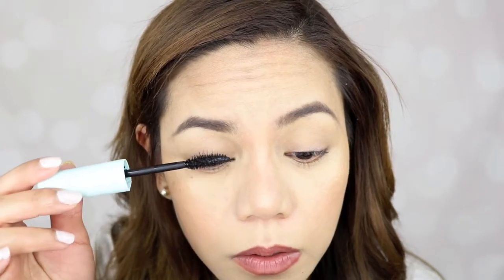That's nice. Can you see that guys? Can you see the difference already? This is no mascara, and this is with one coat of this Maybelline Total Temptation mascara. I like it. Let's finish it up — maybe two coatings, we'll see.